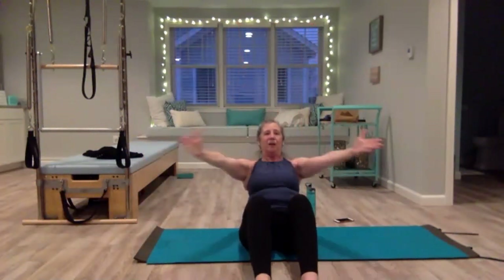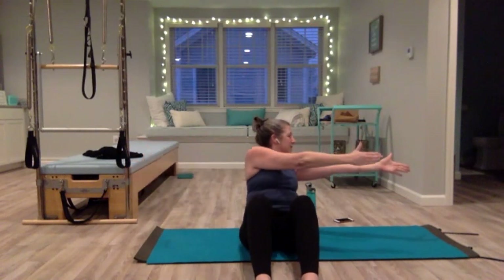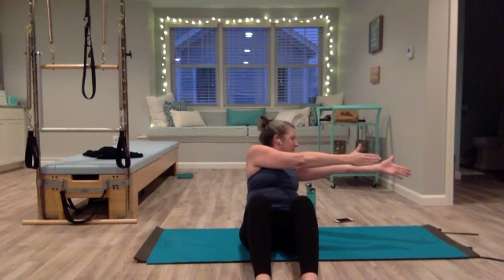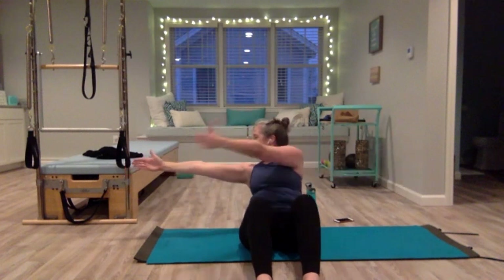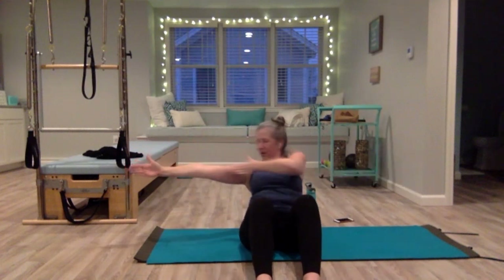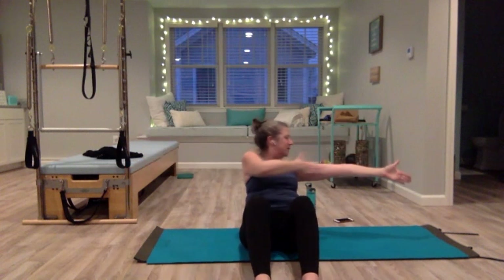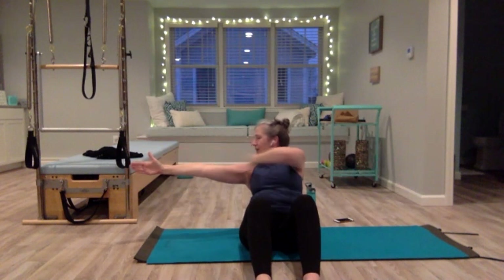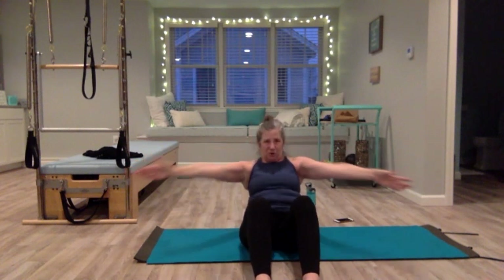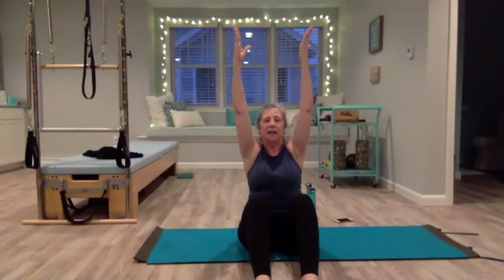Inhale, exhale, hinging back, bring your arms out, hold it here. Go to the left first — twist to the left, your right arm comes over towards the left arm, drag it across your body. Look to the right, close it, open it up. Now to the left — try to keep your legs from moving. And to the right, hold, use your core. Bring your arms up, come up tall, shoulders down.